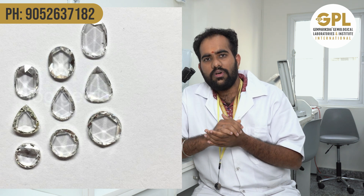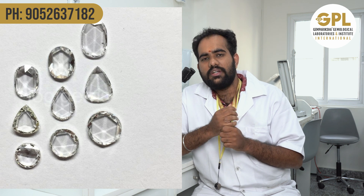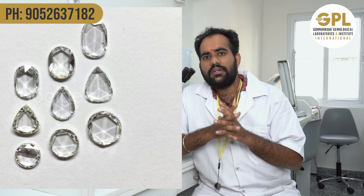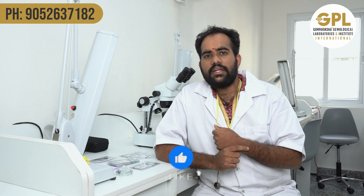English polkis are faceted on both the pavilion and the table. Generally, a rose cut will have 24 or 25 facets — and that is what English polkis are. These are a bit more costly and look more beautiful than normal polkis.